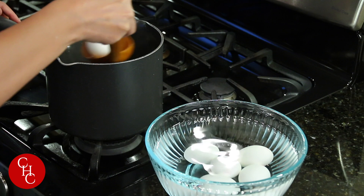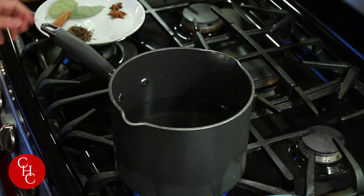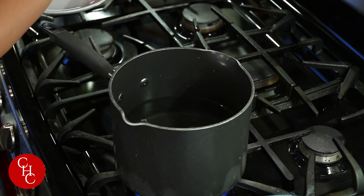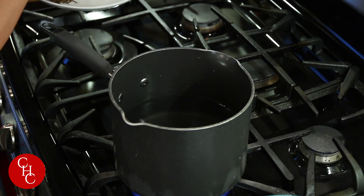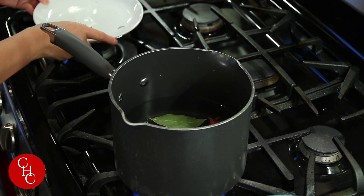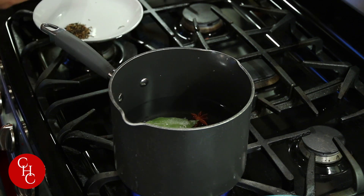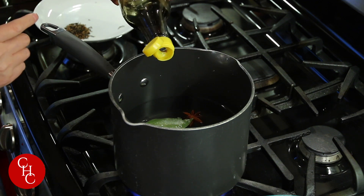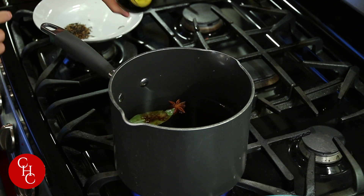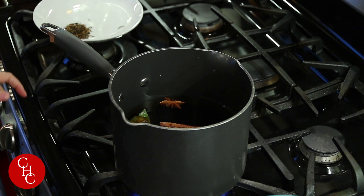Now I'm going to change the water and we're going to make the base. I'm heating up the water and we add rock sugar, star anise, cinnamon stick, bay leaves, and a little bit of salt. Then light soy sauce and dark soy sauce. Mix well.